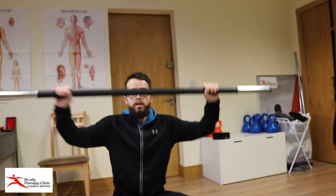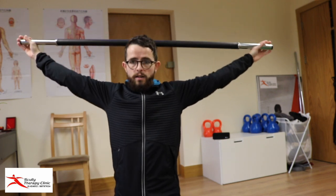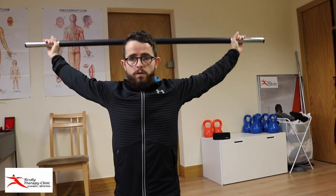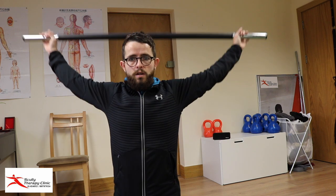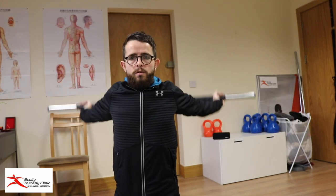You'll need a sweeping brush or a barbell. Hold the barbell and start with your widest grip. Bring your shoulders back and then all the way over. When that gets too easy, shorten your grip and go all the way around.